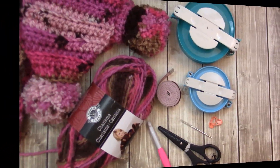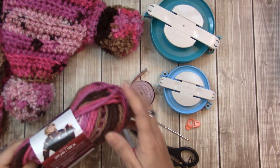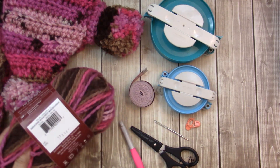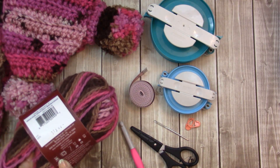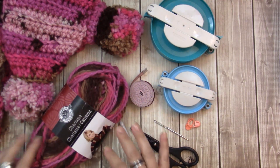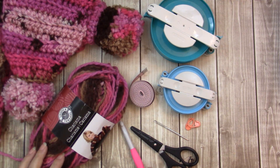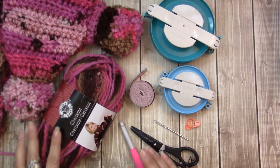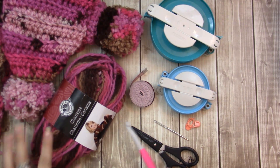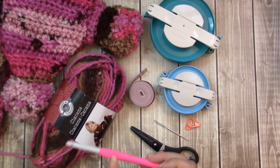The materials I am using for this project are Loops and Threads Charisma in Chocolate Cupcake. It is a number five bulky weight yarn. If you don't have a number five yarn and you want to use a number four, I would go ahead and maybe double up the strands, but really you can use whatever you want with this project.